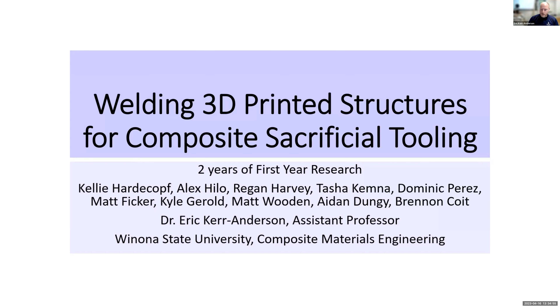We switched over to welding. We figured out that we could weld these bars together and create tensile test specimens that we would break. The first study was all about the efficacy of welding.